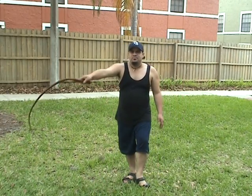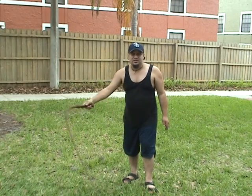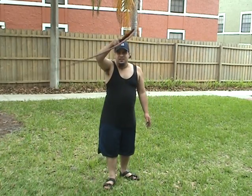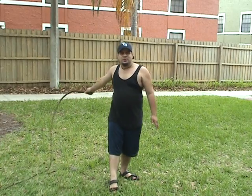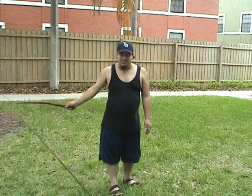Now when you're doing the overhead crack, remember to swing the whip over your head and get the whip fully extended. Once you get it fully extended and behind you, swing the whip forward and you should be able to get that signature crack.